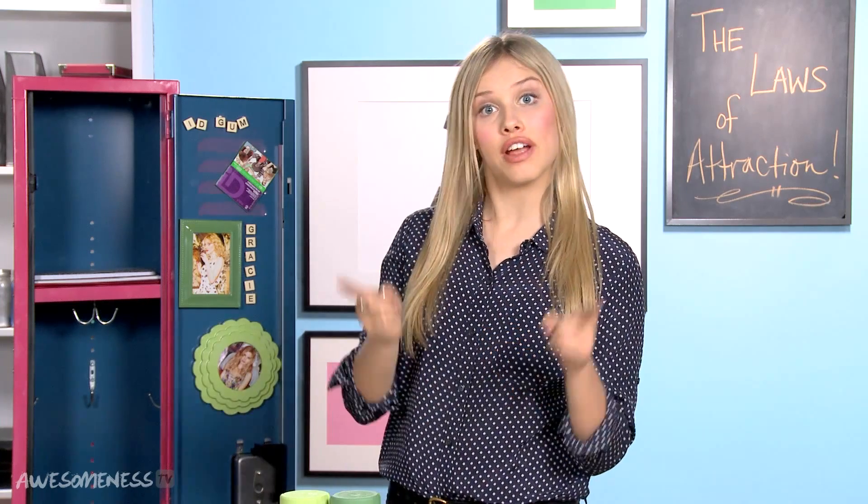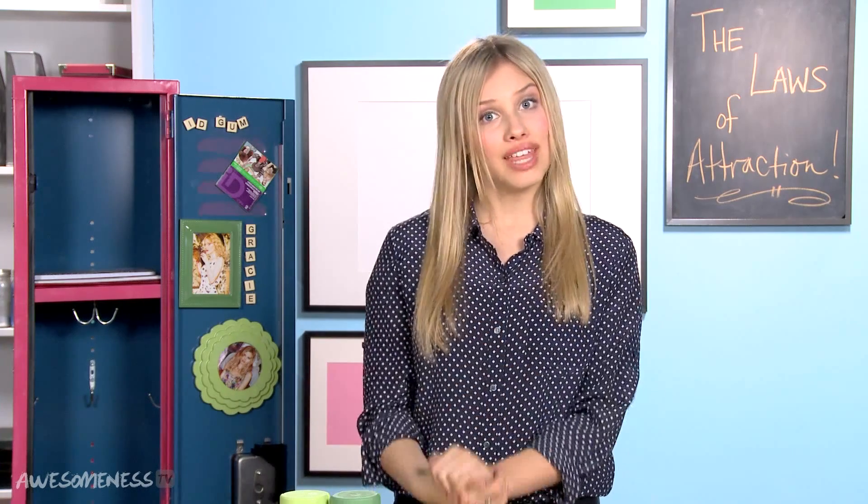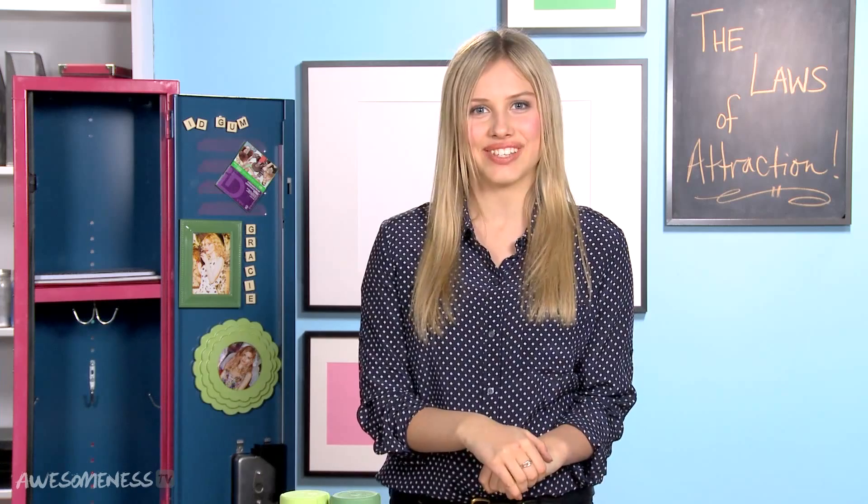I want to see how you decorate your locker with ID Gum. Instagram me a photo at AwesomenessTV with the hashtag 'to die for' and the hashtag 'ID Gum'. See you guys next week. Bye.